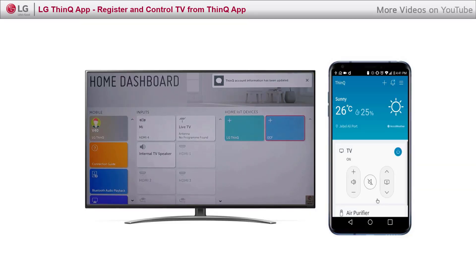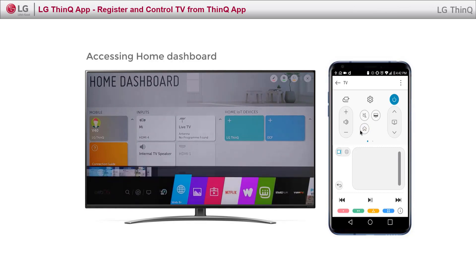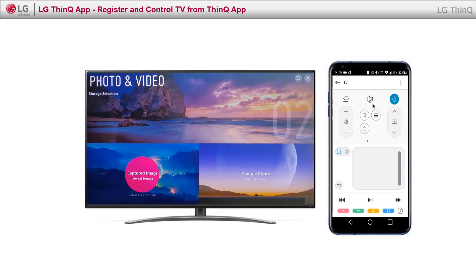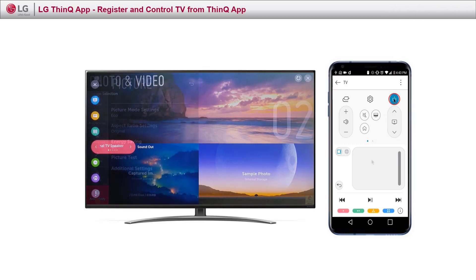Once you are connected, you can control all the TV functions such as volume control, access to Home, access settings, and you can navigate by touching the pad as a magic remote — and all of options and much more.